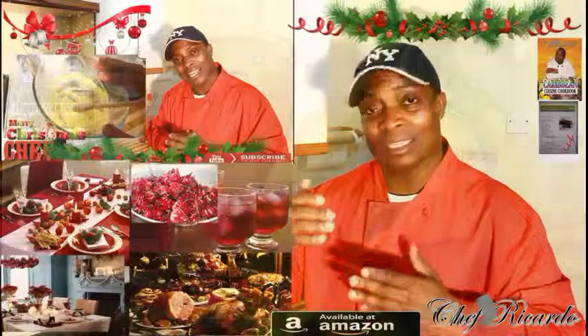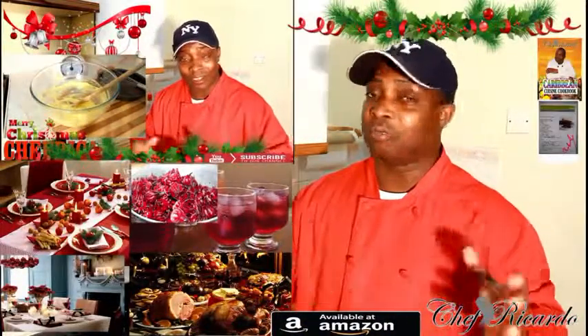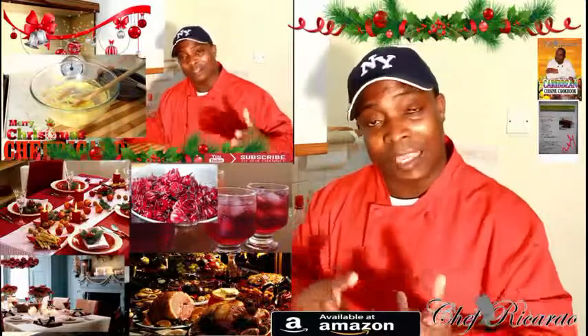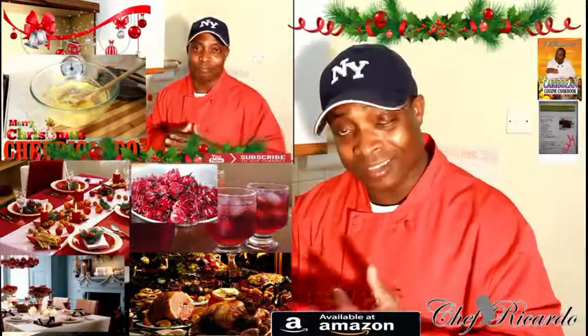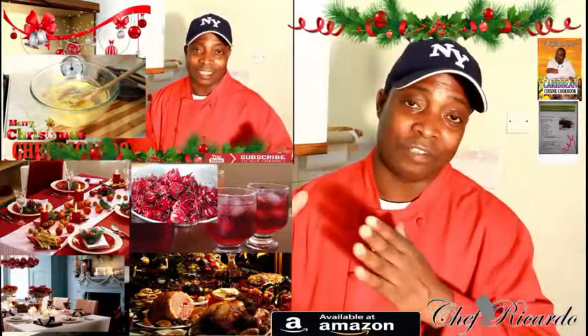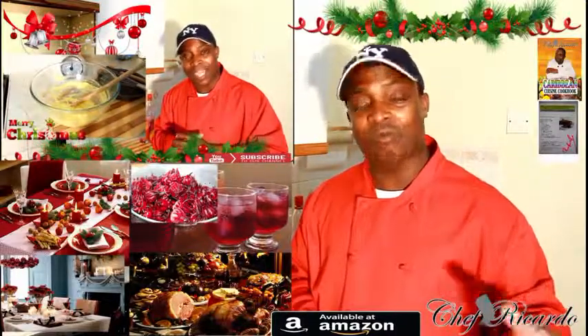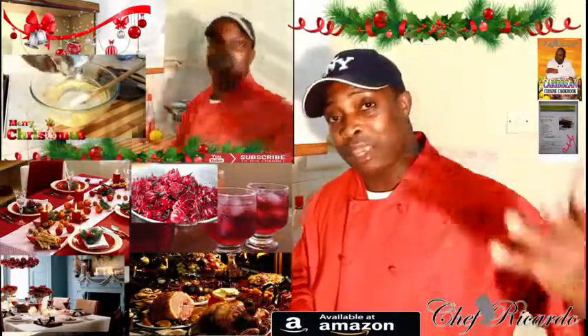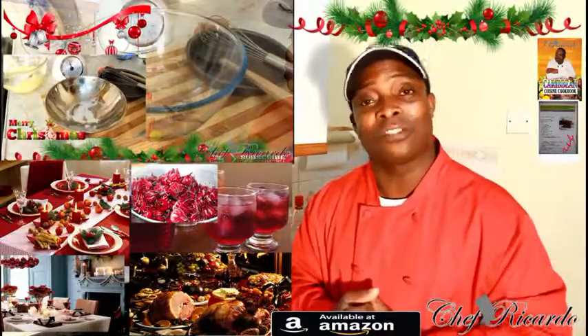A lot of tips and ideas, and your comments are brilliant. Remember you can follow me on Facebook, Twitter, Instagram, and Google Plus — follow me and get more ideas. Don't miss anything — subscribe to the YouTube channel. Thank you for your time, and remember Christmas — we have a lot of ideas. Remember the Jamaican rum cake! Thank you so much.